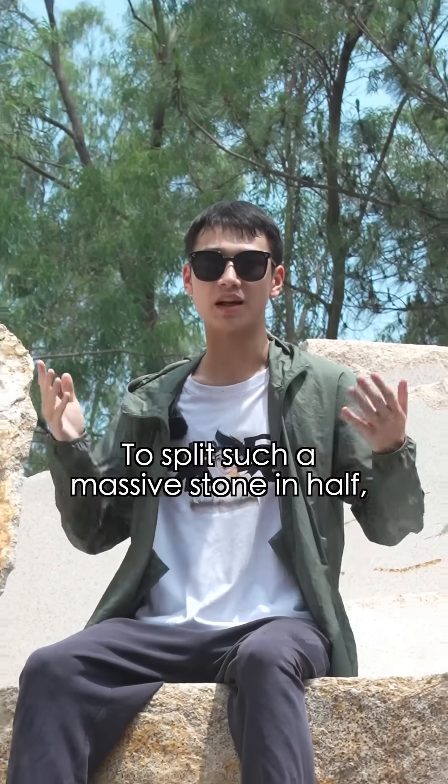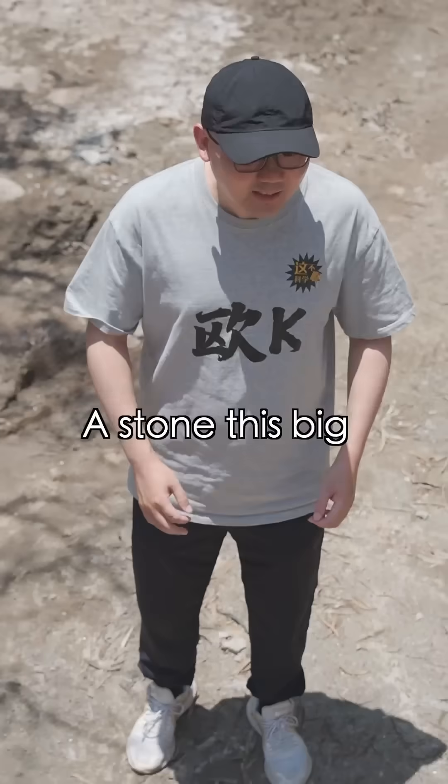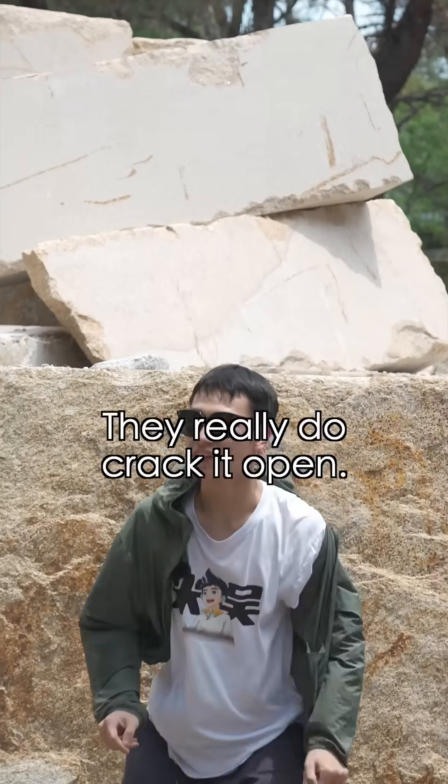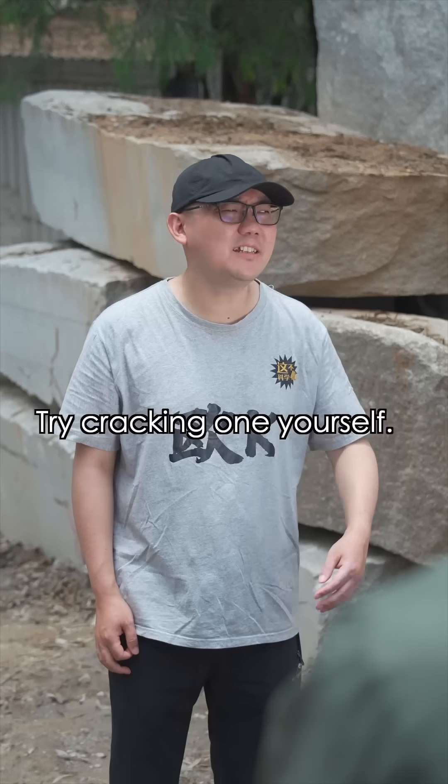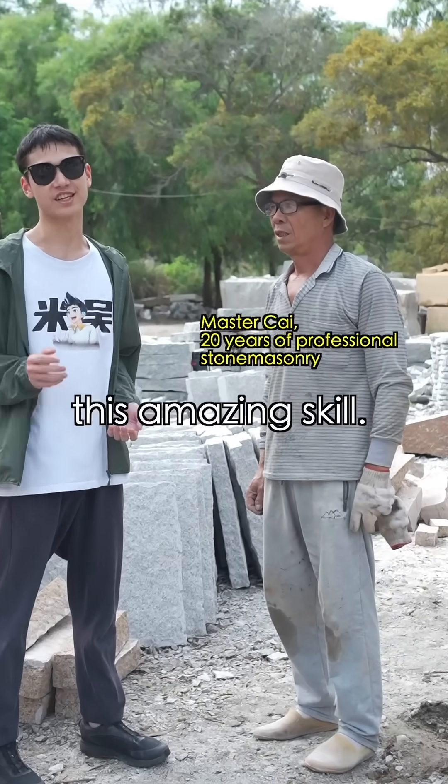Have you heard of the ancient stone splitting technique? To split such a massive stone in half, they actually don't need a cutting machine. A stone this big without a machine? They just crack it open. Today we've invited a stonemason to show us this amazing skill.